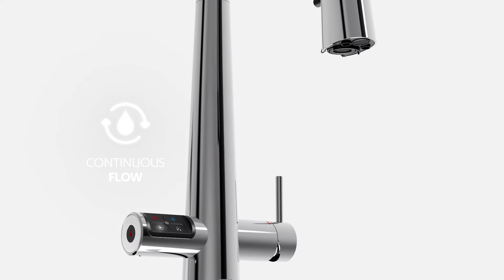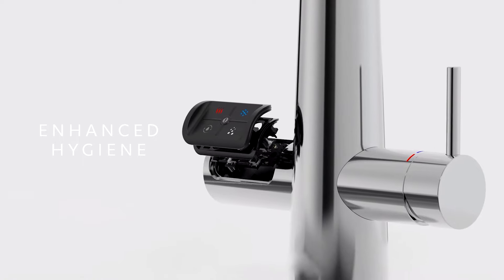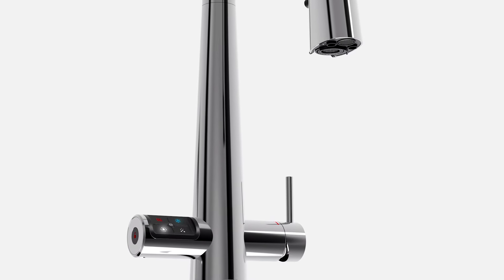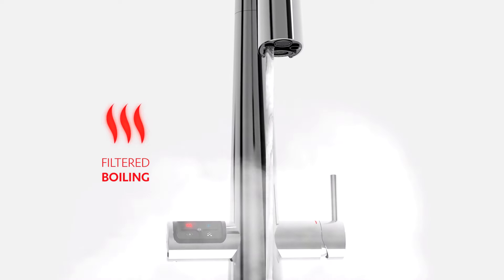Featuring continuous flow for bottle fill, safety lock for boiling water, and silver ion protection for enhanced hygiene, the intuitive touchpad conveniently delivers pure tasting filtered chilled, filtered sparkling, and filtered boiling water instantly.